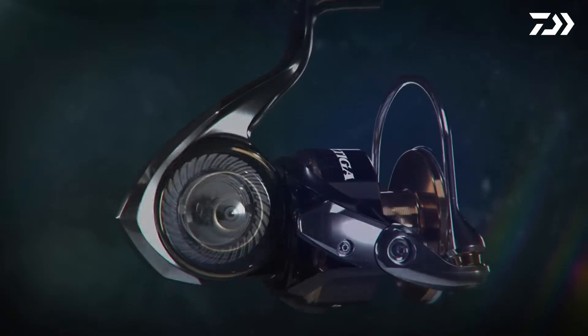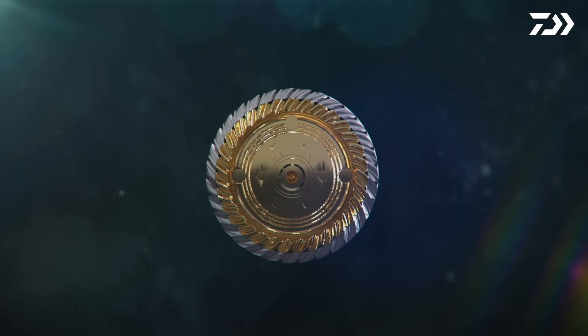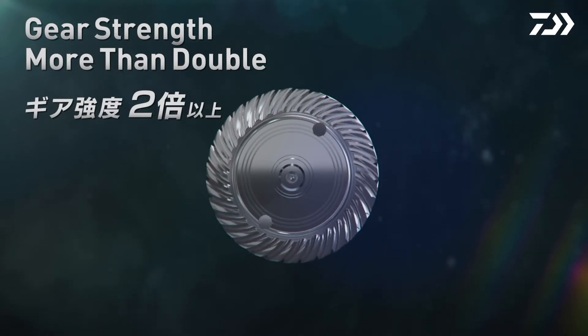In comparison to the previous model Saltiga, the drive gear diameter has increased by 112%. With the added thickness, the durability of the drive gear has increased by 225%. Combining these two elements creates power nobody has ever seen.